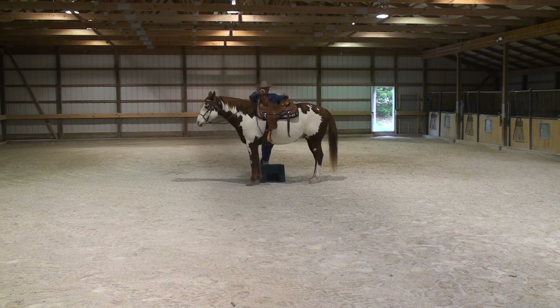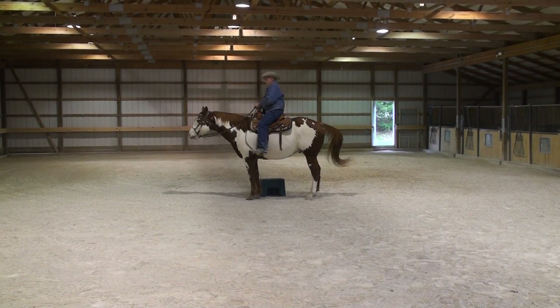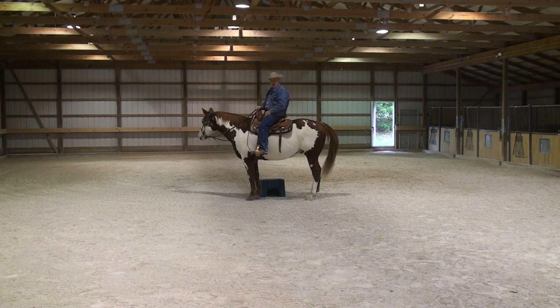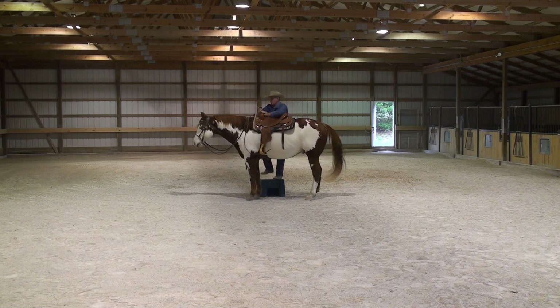When I get him there I look straight down his neck, and when I step up I expect him to stand here for at least a minute before I move him off. This is part of the training — the standing. A lot of times we'll sit here two or three minutes, or I might get on and off a couple of times. I need to get on and off both sides, so I always position myself and work my horses from both sides.